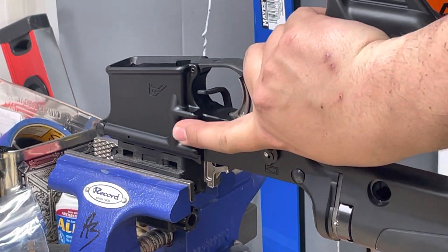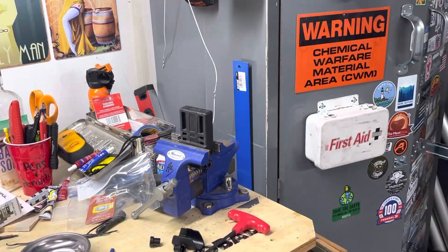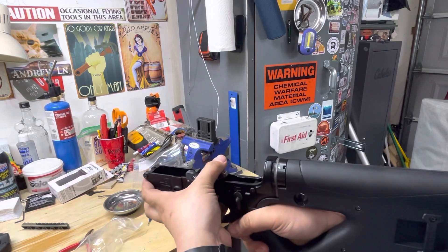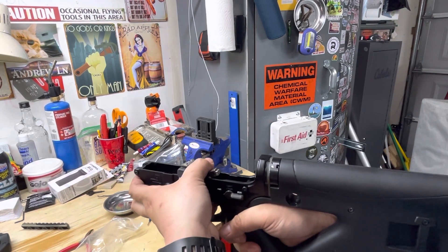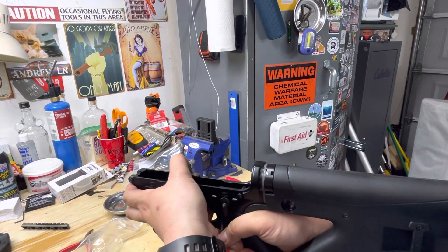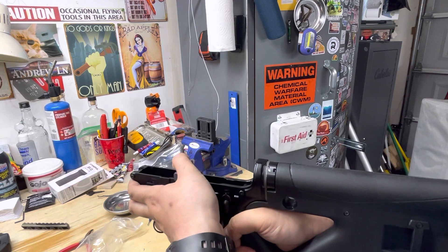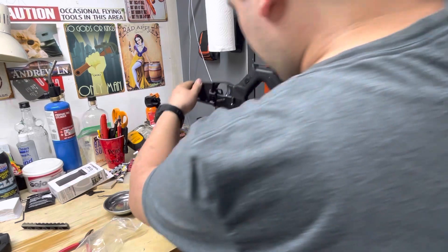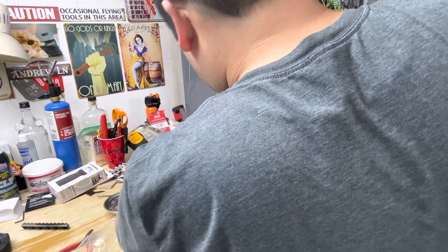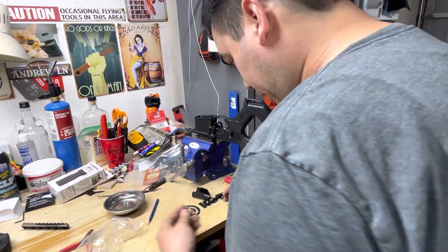First thing I'm going to do is take it off and check the safety - fire, reset, safety. All good. Got that in there. Now let's figure out which piece goes on there.